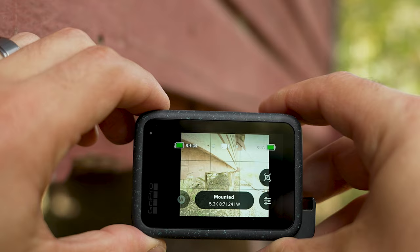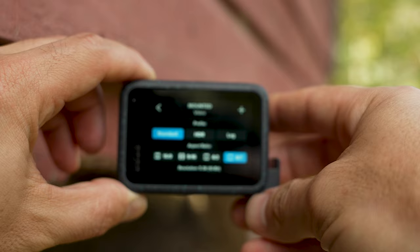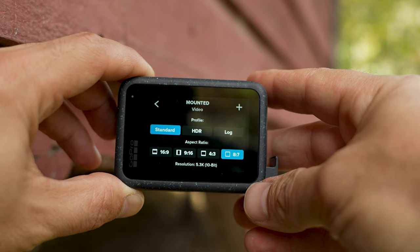First thing we're going to do here is power on the GoPro Hero 12 Black, make sure we're in video mode, and go into video settings. We're going to click on the three icons to the right. The first thing I recommend selecting is Standard, because Standard is going to give us the right combination of options for the very best low light results.